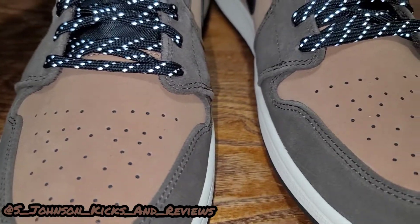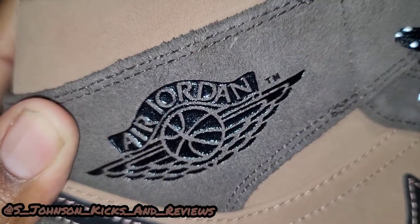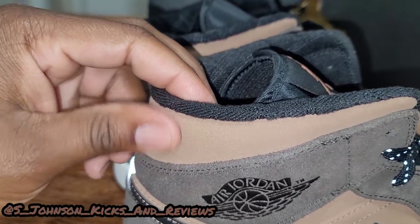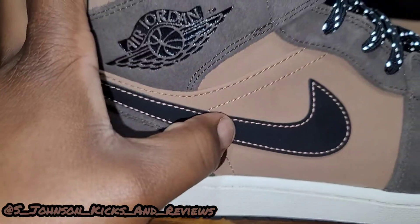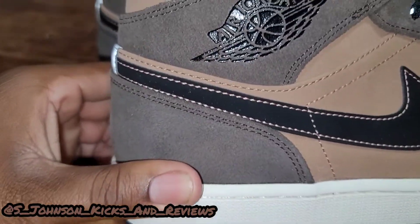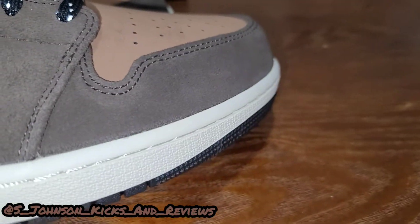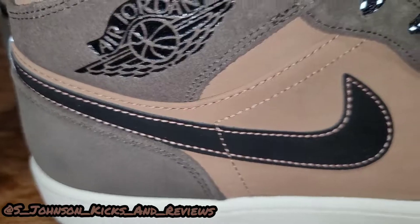Not too many flaws on this shoe. Let's turn it to the side — the material is really good for this mid. You got the stamped Air Jordan right there. This part has some backstroke on it — very nice suede, going back and forth for you. You got the black Nike check with the nubuck on it. This is a very nice quality shoe right here. You got the hairier suede here too, the nubuck, and the off-white midsole — very nice.